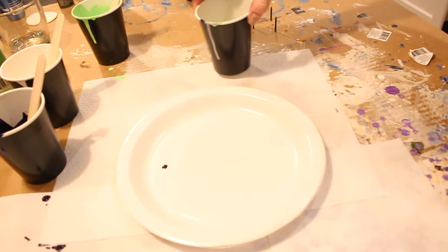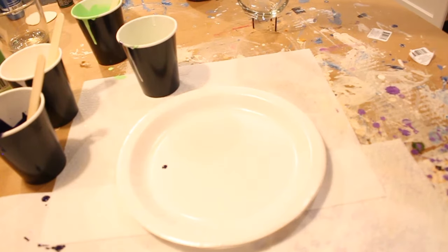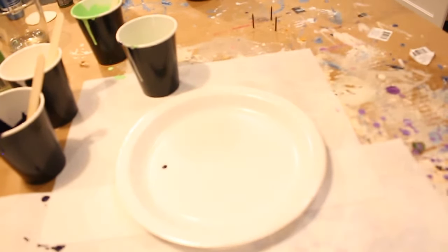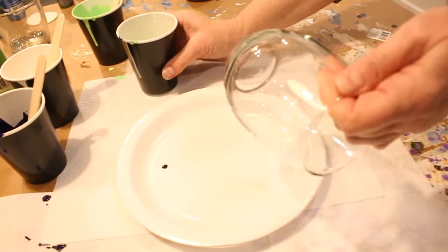Anyway, this is one way to make your half-painted wine glass. When it dries, it's going to go sit on top of those three nails that I put in here before we started. I'll explain a little bit about that in a second. All right, here we go.